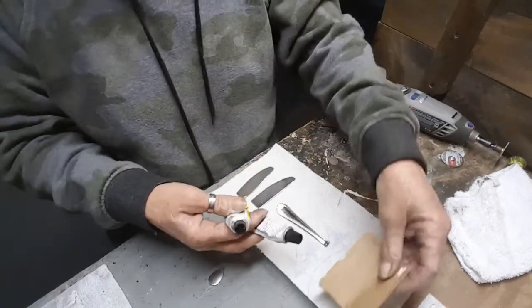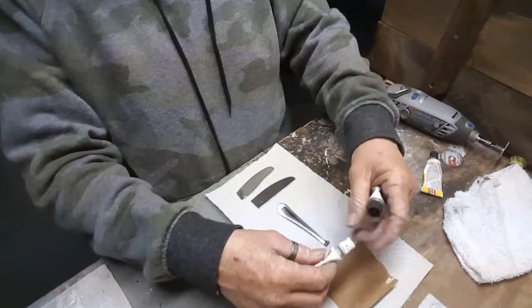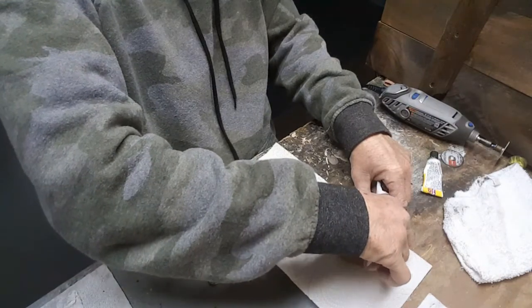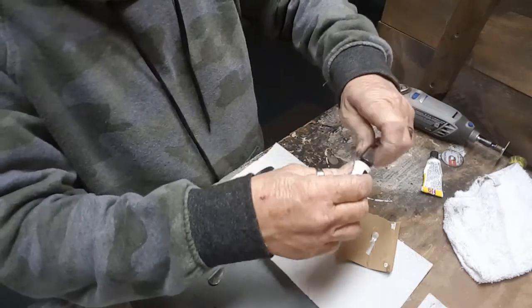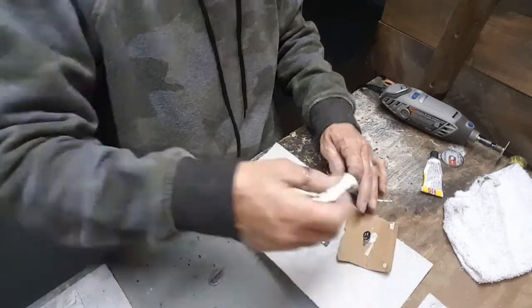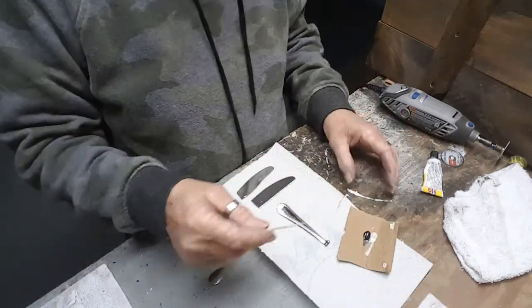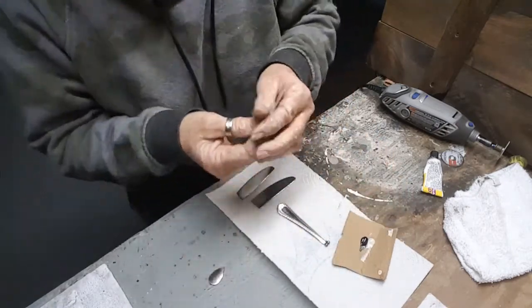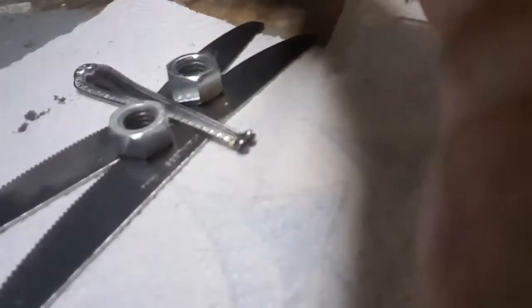JB weld time again. Equal amounts of white, equal amounts of black. I'm not going to bore you guys with this part of it, but I'm going to JB weld all this up and then I'll get back to you. Sit and wait for it to dry, folks.